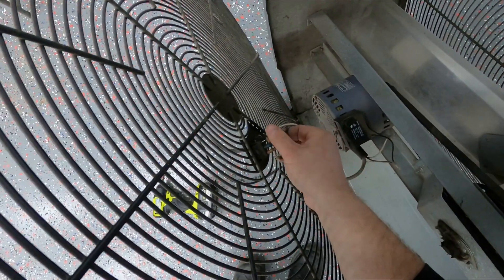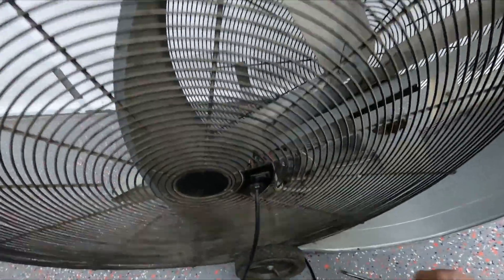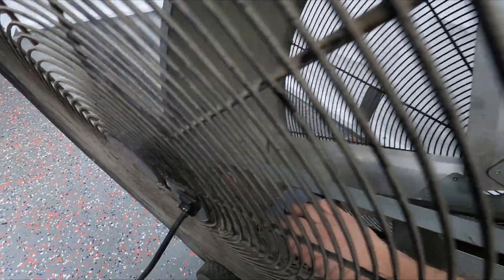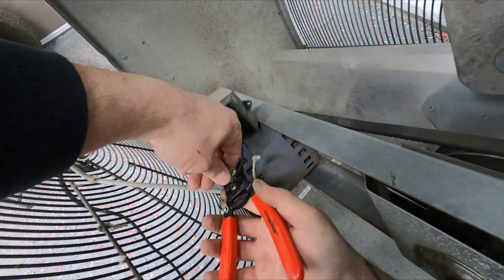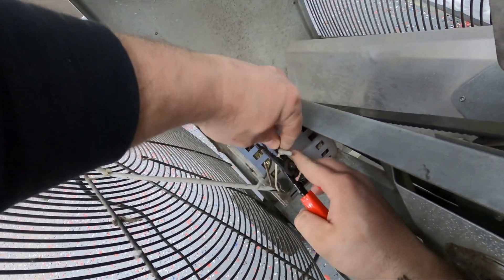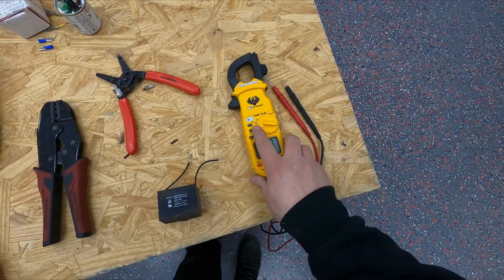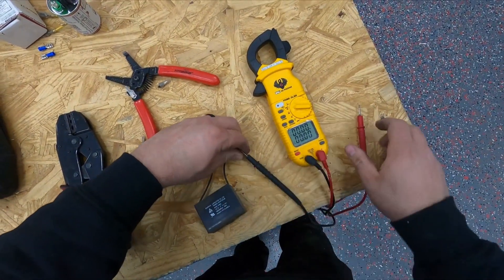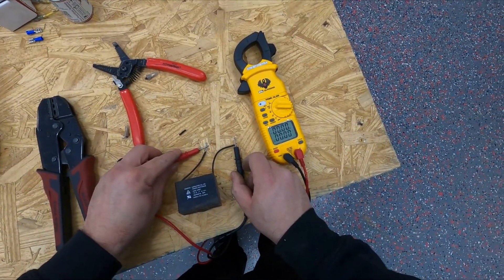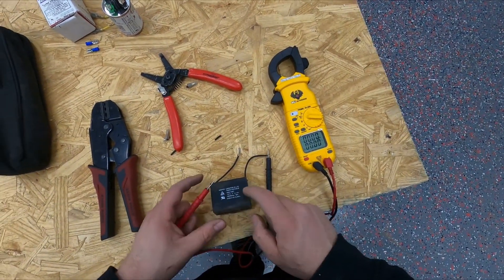We'll go ahead and test the capacitor now. I just took the screw out to unmount it — it's just easier to show you. I'll go ahead and cut this one off and take it to the bench. If you have a meter that can read it, it says either MFD or UF. One lead goes on one wire and the other goes here. We're looking for 12.5 and we're reading 8.8 UF — it's supposed to be 12.5 UF — so this means this capacitor is bad.